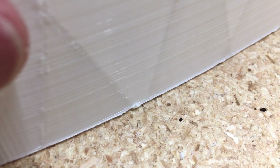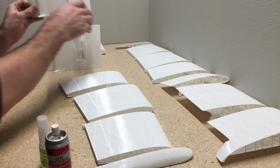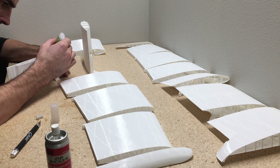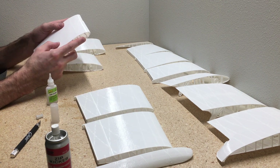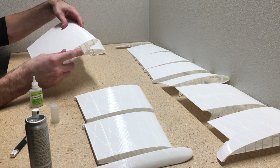Here on the bottom you can see that lip there, how it sticks out on the bottom — that needs to be cleaned off with sandpaper and a hobby knife. All the parts have that lip on there, so you have to go through each single one of the parts on the wing and tediously clean that part off. Once you put the wing together, you'll see how much nicer the edge fits together.